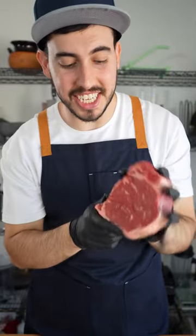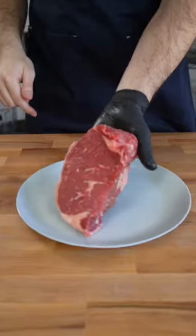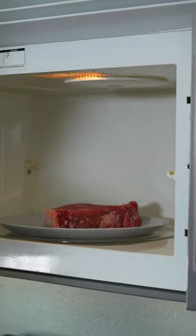This is the craziest steak hack I've ever seen. We start by putting our raw steak onto a glass plate. We're gonna put this in the microwave and I know that sounds crazy, but trust me.